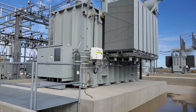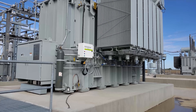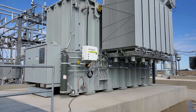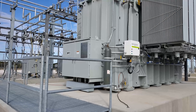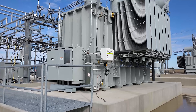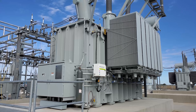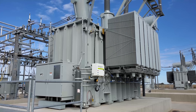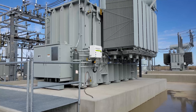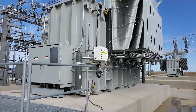Another fairly unique thing on these transformers is they have a real-time gas DGA monitor. This will constantly check the oil — it checks for moisture in the oil, gases, carbon, and other components. So you get a real-time health assessment of your transformer. Otherwise, you'd have to send somebody out here once every six months or once a year to physically take a sample, box it up, and ship it somewhere to be tested. It's kind of an expensive unit, but it's great to have.